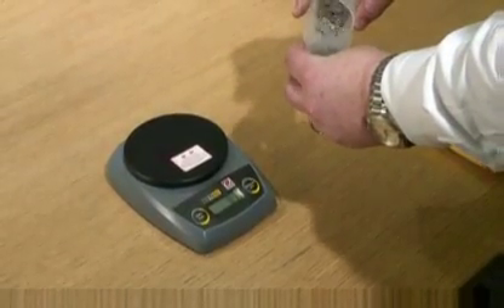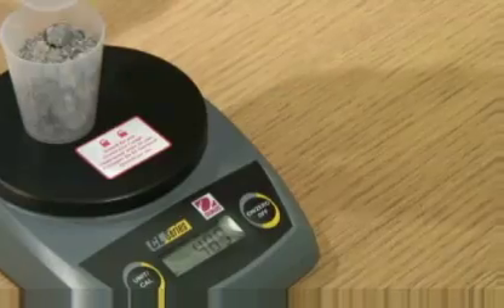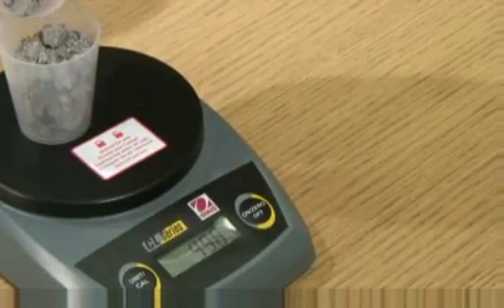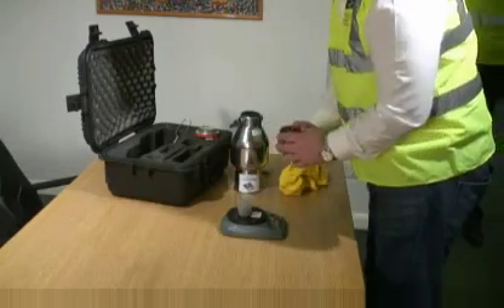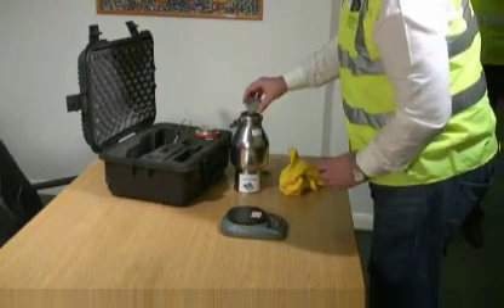Using the testing scales, a 50 gram sample is measured. The screed sample and two steel pulverizing balls are placed in the large chamber.